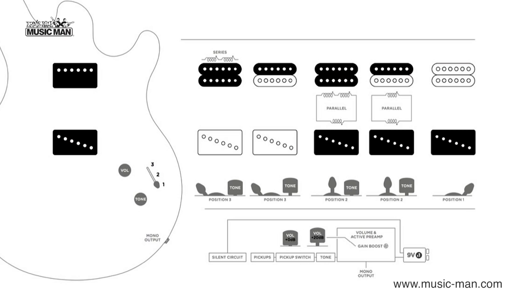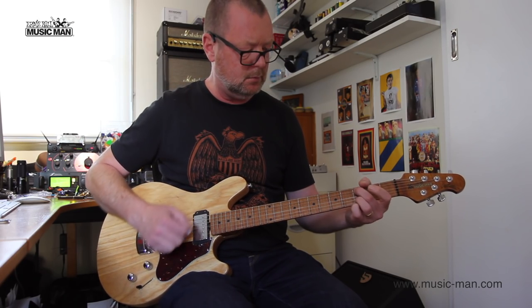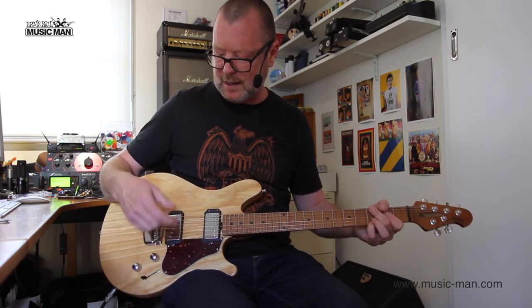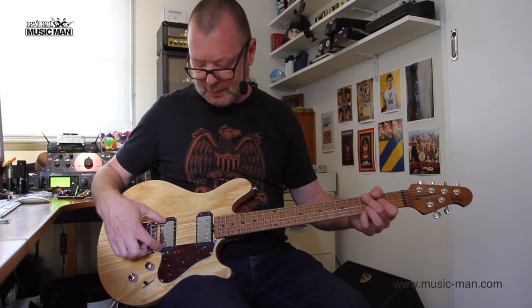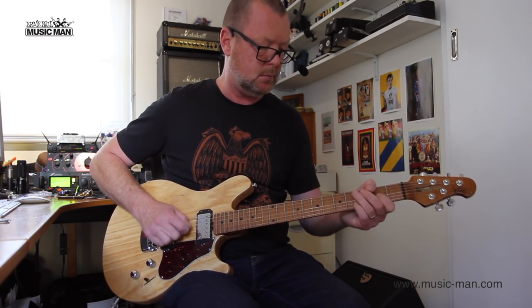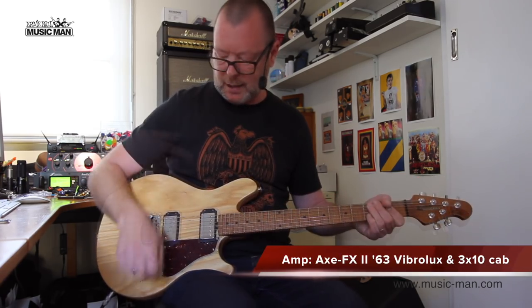The sound variables are great because we start with a single-coil in the back, which sounds like this. [demo] So there's our Tele kind of sound. We go to the middle position — this is the three-position slider — and we've got the single-coil and the humbucker together, and then we've got the humbucker.